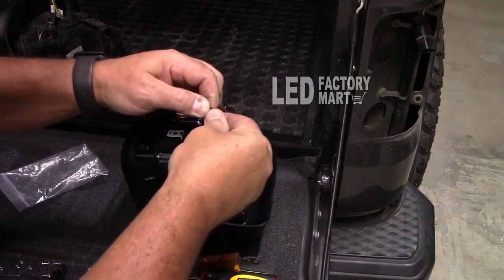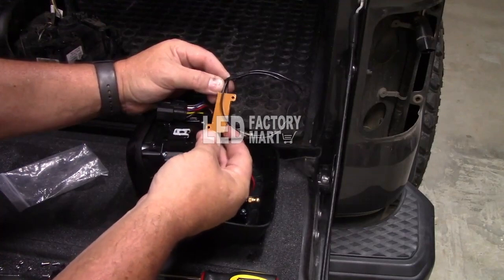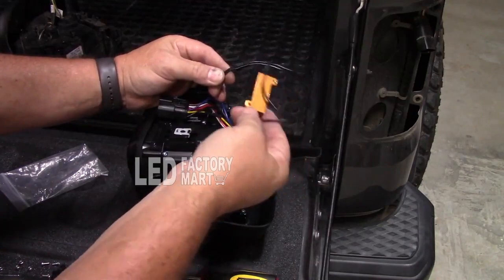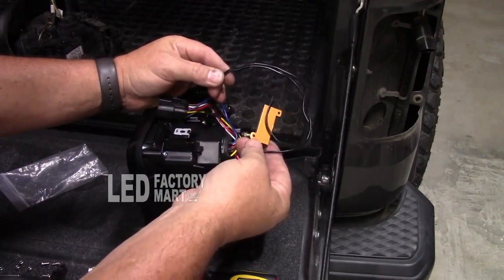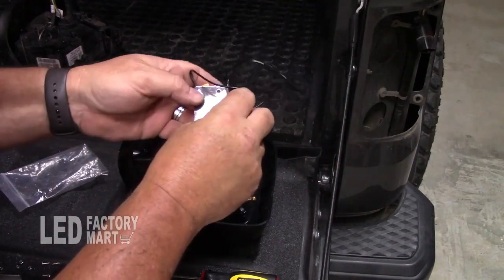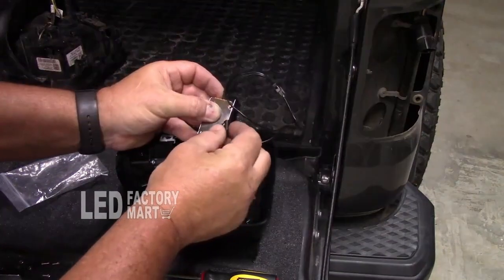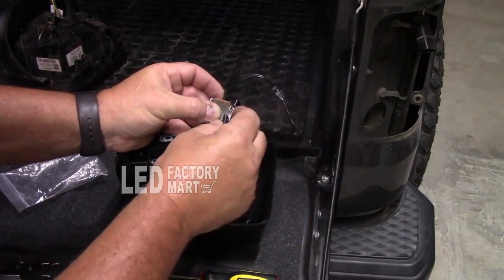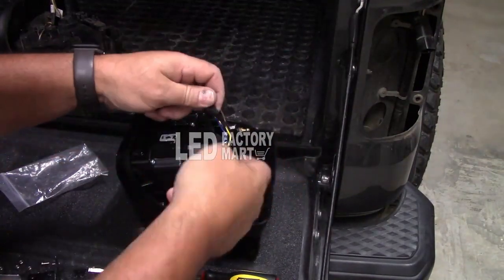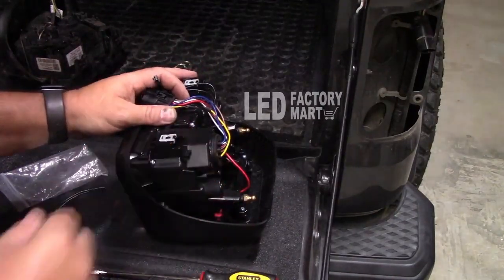For your information, the resistor actually plugs in right here with a little plug. Depending on your vehicle and your flasher, you may or may not need this. I went ahead and plugged mine in off camera to check, and mine does not need the resistor because the flash rate is still good. If you did need it, you would take the little bolts and screws supplied, put this bracket on, use these clips, and clip it somewhere out of the way. But check yours first to see if you need it.